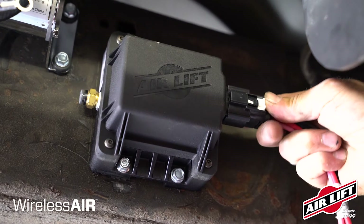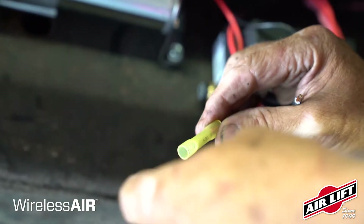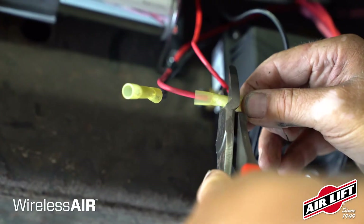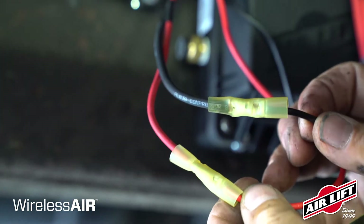When connecting the wiring harness to the manifold, press the connector on completely until you hear a click. Cut off the terminals on the red and black compressor wires and connect them to the short wires on the wiring harness using butt connectors. Apply a heat source to properly secure the butt connector.